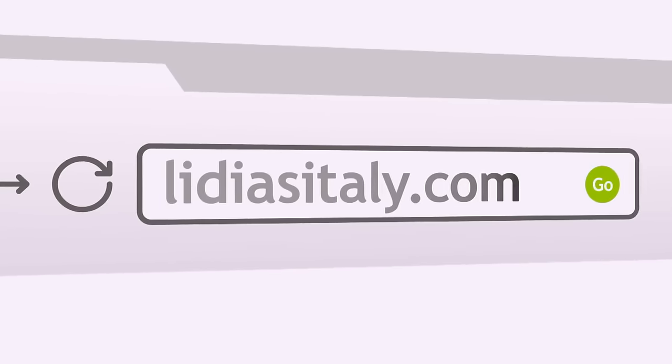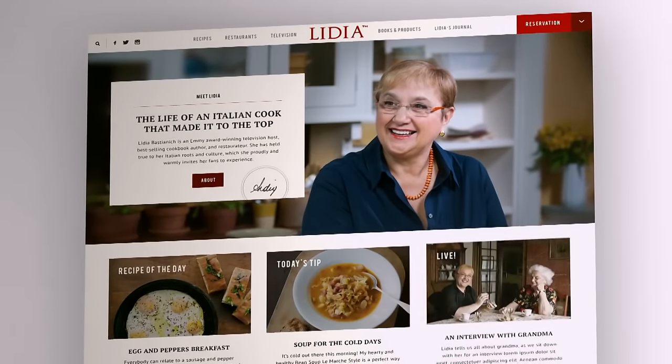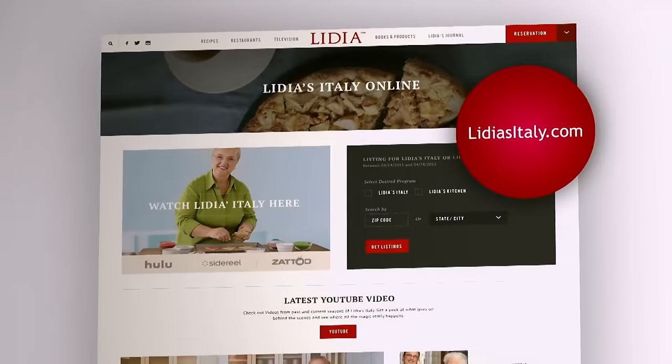To learn more about Lidia, access to videos, and to get recipes, tips, techniques, and much more, visit us online at LidiasItaly.com.